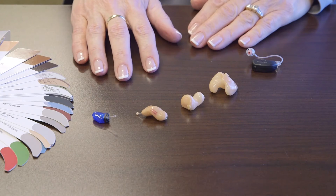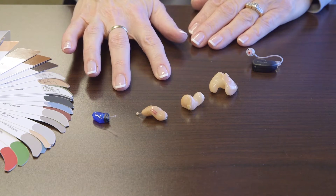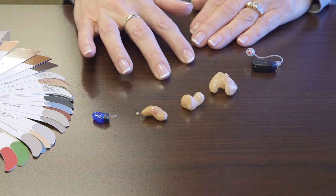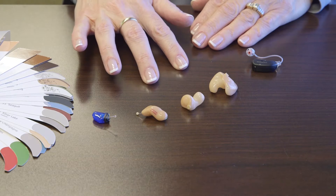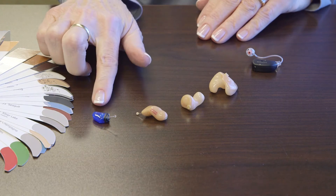Hearing aids come in many different styles. The one thing all of these hearing aids share is the same digital chip that dictates how they operate and how they work. But they just come in different houses, from behind the ear to deep in the ear canal.